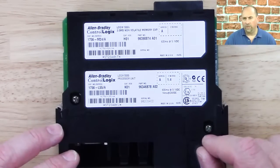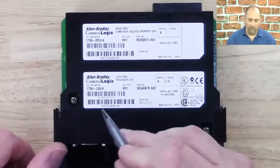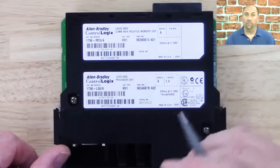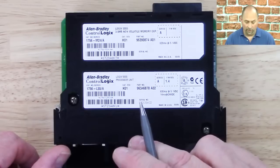Unlike the L1 which came with a base of 160K, the L55 comes with no memory. So when you order it, you always want to order something like a 1756-L55M24 or M14 — you want to order it with memory. Otherwise, if all you have is a 1756-L55 with nothing else, it won't work; it needs some memory.